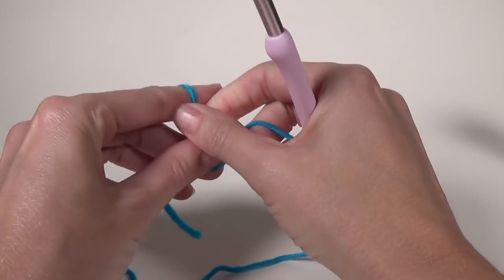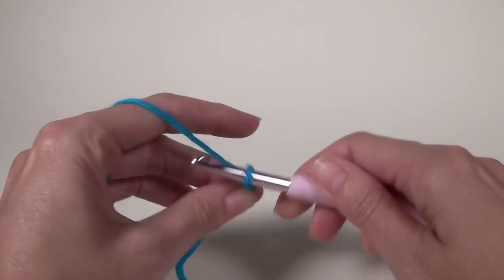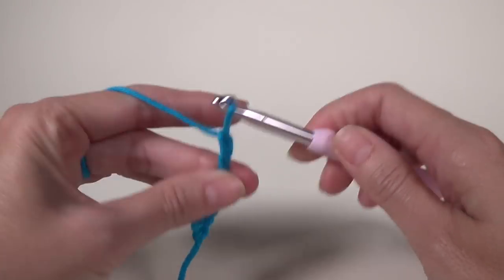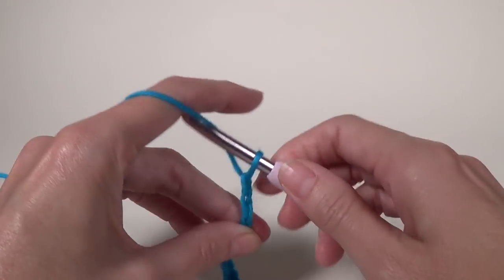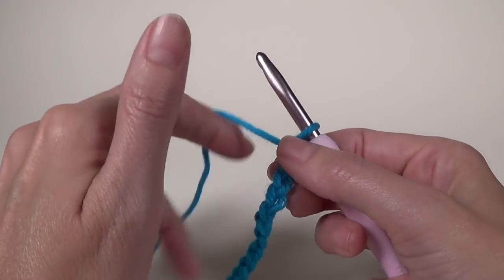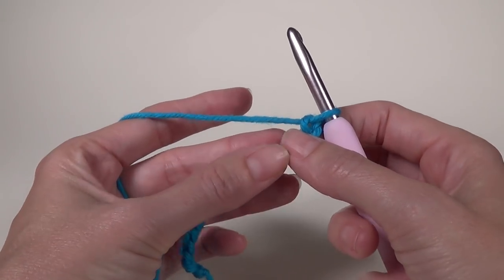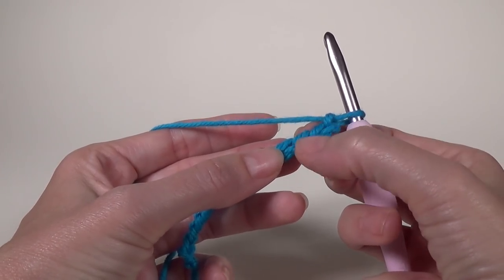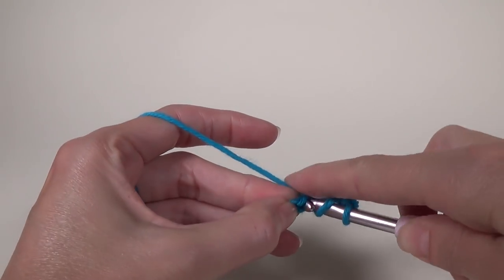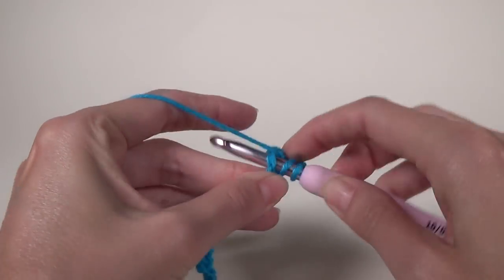We are going to start with a slip knot and make a chain of 14 chains. Once we have our 14 chains, we are going to do three double crochet into the fifth chain from the crochet hook. We don't count the one that's on our hook — one, two, three, four, and five — and we work all three double crochets into that same chain.